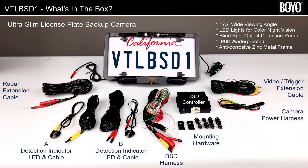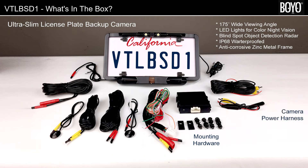VT-LBS-D1 comes as a complete kit, which includes a backup license plate camera, blind spot object detector, cables, and hardware. All you need is installation tools. The kit includes an ultra-slim license plate camera, camera power harness, and video extension cable.